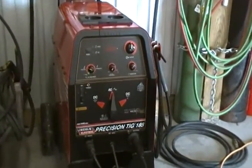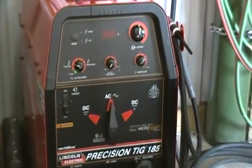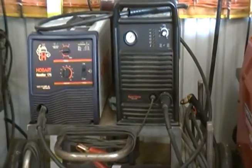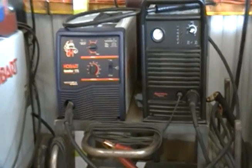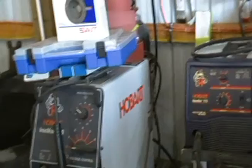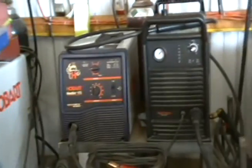Here's a real quick tour of my welding equipment. This is my Precision TIG 185 — by far my favorite machine. There's a shot of my Hypertherm plasma cutter, and my Hobart Handler, which is 175 amp, 220 volt. And there's the Hobart Iron Man.